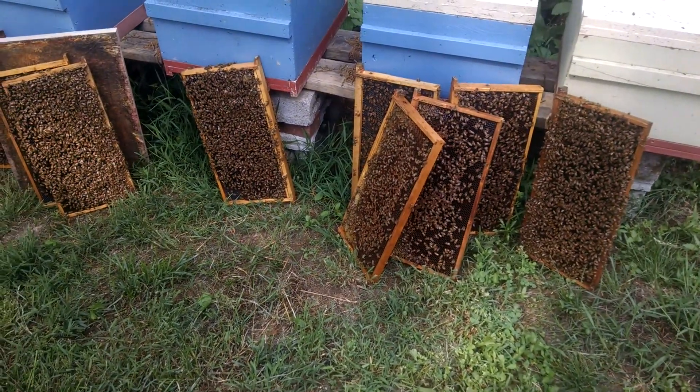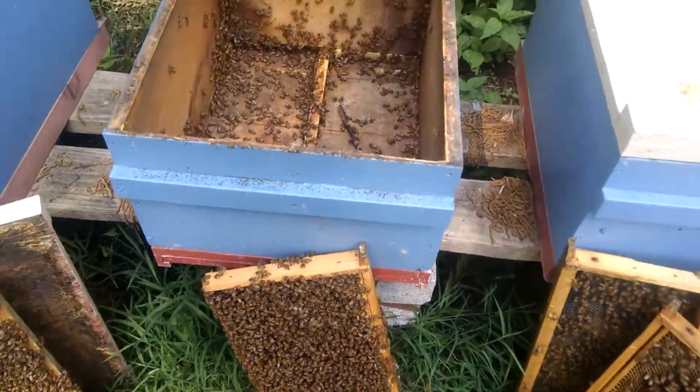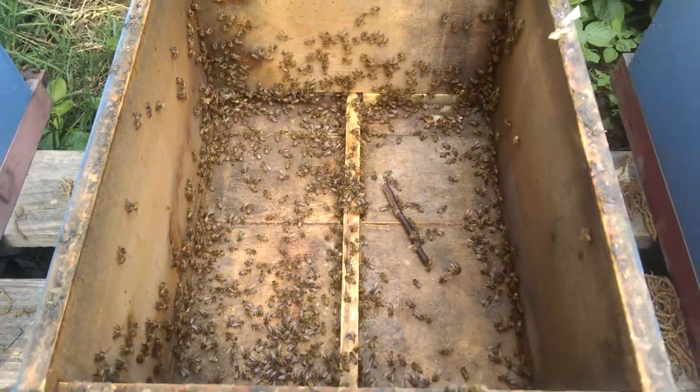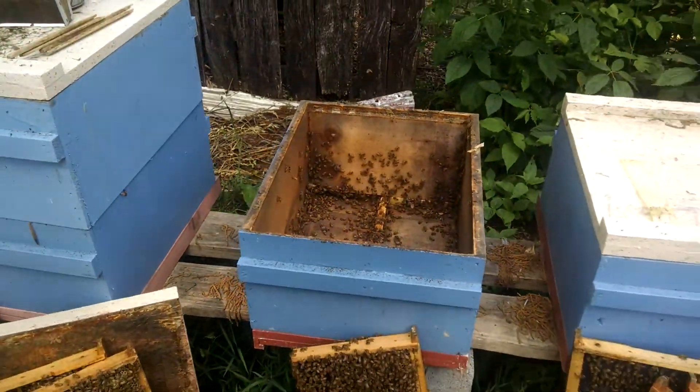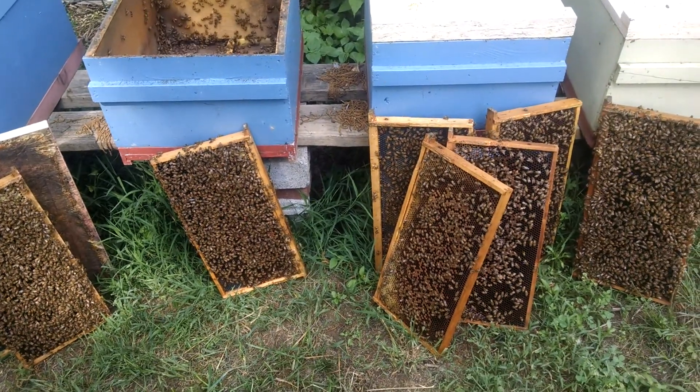As you can see, there's a bunch of bees on these frames. Some would say this looks pretty darn good — I don't. You see the bees coming in there, they're foraging good, and right now we're in the middle of a prime nectar flow. So this should really show you the true colors of your queen.